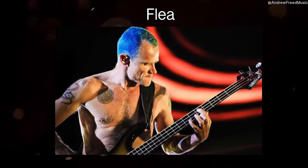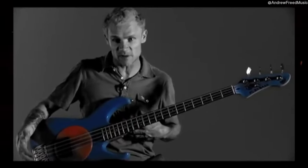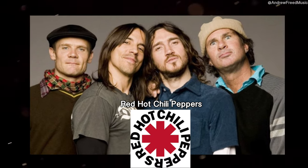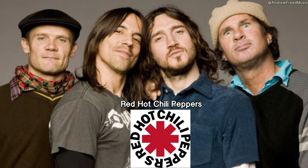What's up guys? I'm Andrew Freed from Bass Freedom and today I'm gonna show you how to slap just like Flea. I have a way that I do it — my Flea way. Flea is of course the bassist from the legendary funk, rock, punk group Red Hot Chili Peppers.